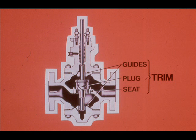In addition to differences in body types, control valves also differ in the construction of their internal parts. These internal parts, labeled the valve trim, consist of plug, seats, and guides.